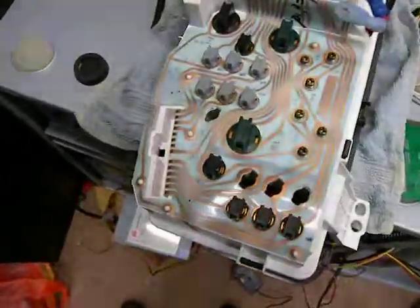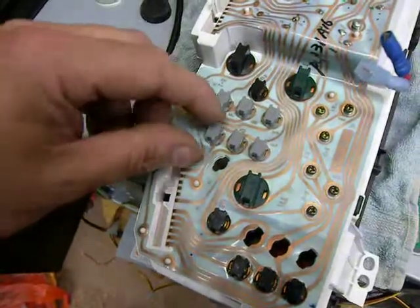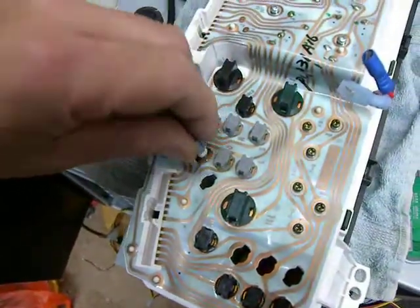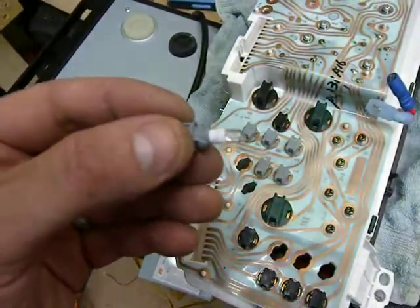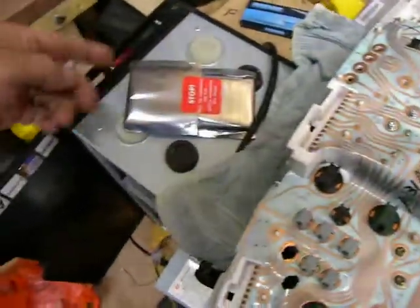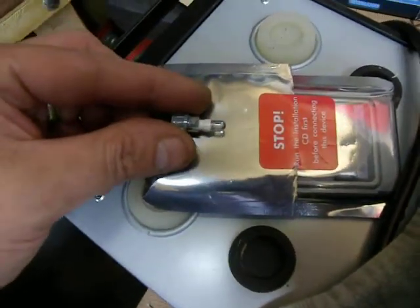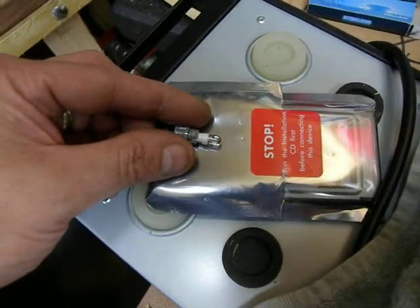Now the bulbs that I'm interested in are these six here. I don't know whether you'll be able to see this or not, but that is not an ordinary bulb. Let's find something a bit darker to put it against. There we go — you can see that.